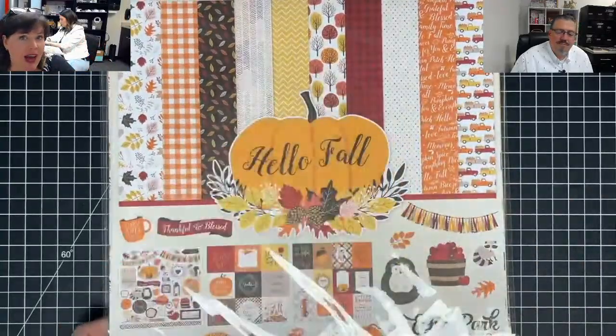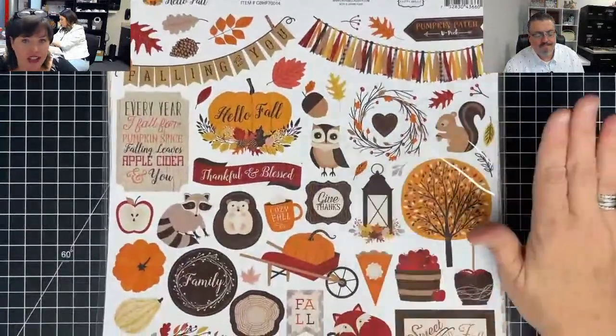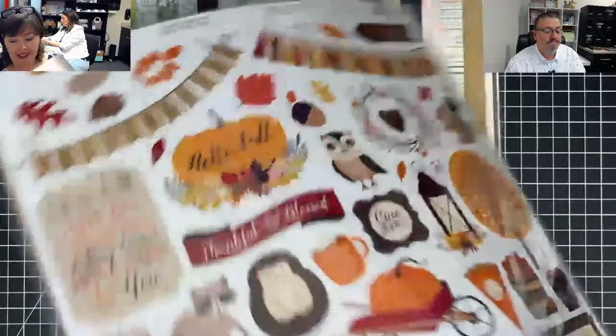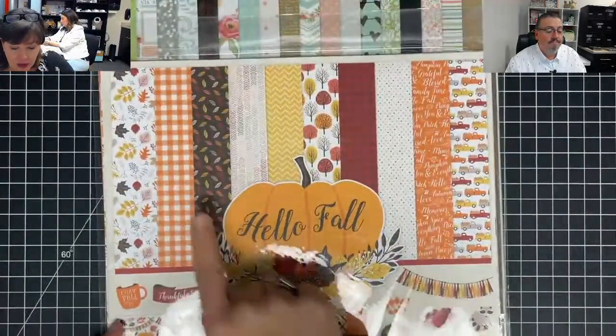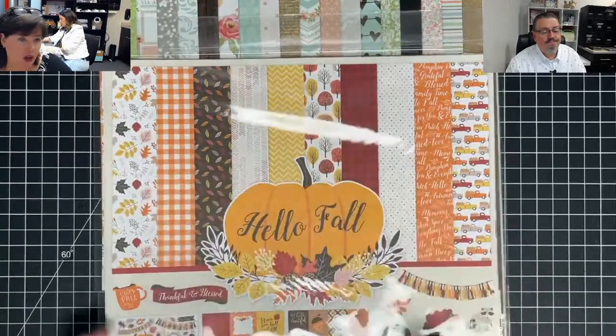Hello Fall is one of my all-time favorite fall packs — the paper, the stickers, the whole thing, the whole nine yards. When I saw that we could still get it, I grabbed it. It is literally one of my favorite packs. And I know you're thinking it's not fall, but look — orange and all these colors are great for all year round.